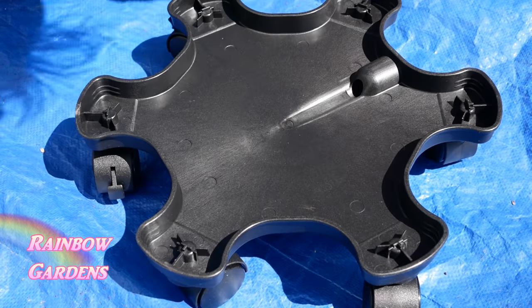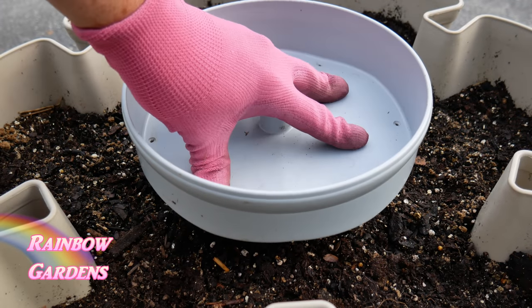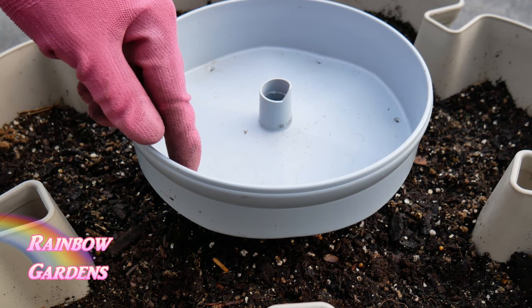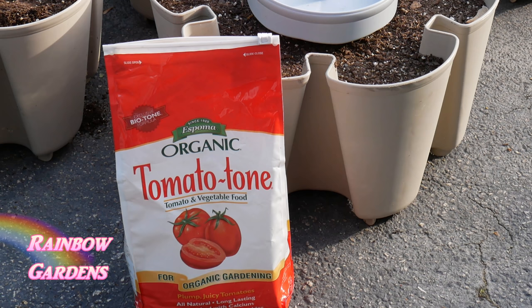We also need to put the little hose on the side for drainage, and then the little drip trays go right in the center. There are holes on the drip trays, so just align those with the pockets so that water will flow into each pocket.